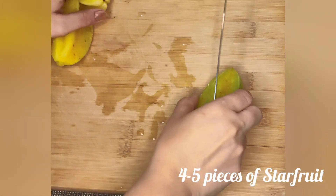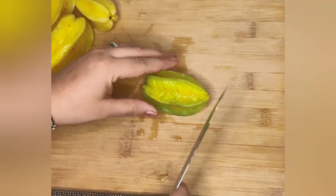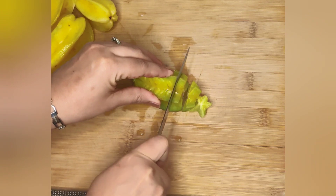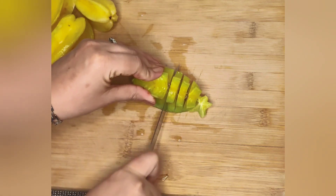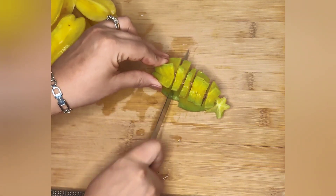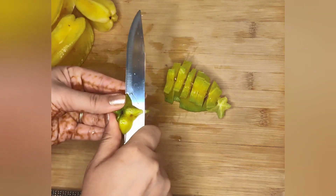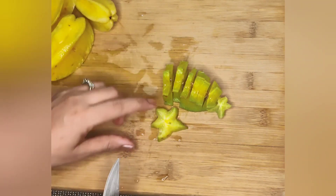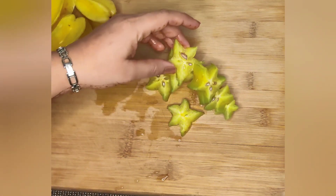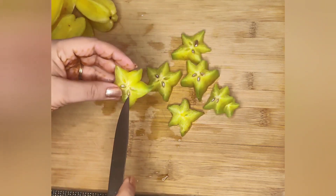I have washed the star fruits. Now we have to cut it lengthwise. I am cutting it in a star shape — it looks very beautiful. We will cut the skin from the top and remove the seeds as well, because the seeds are bitter and don't look good in the food.